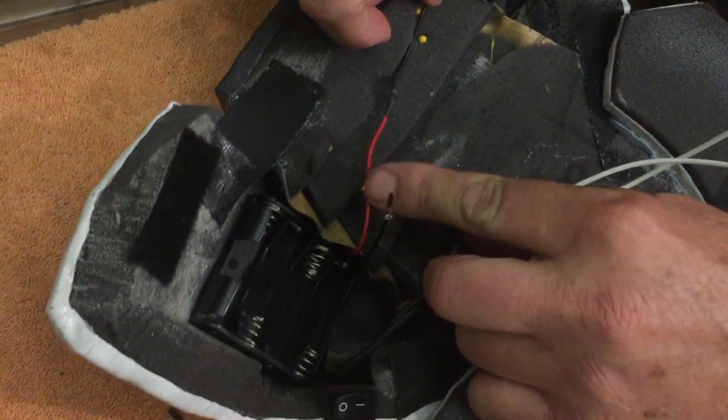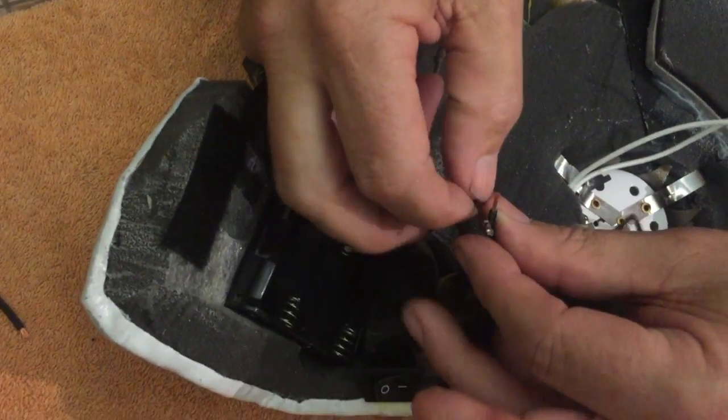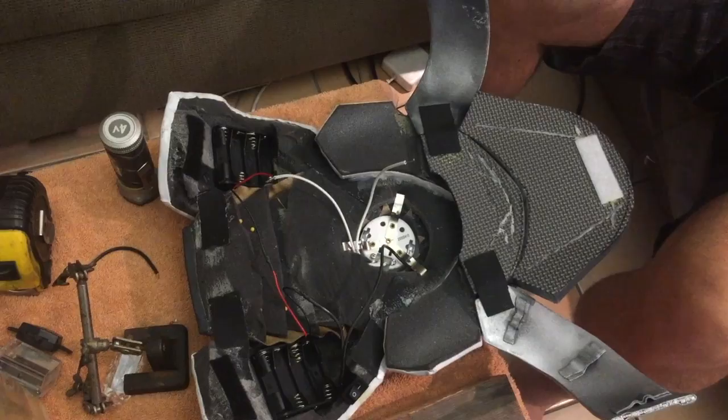So once you've soldered, you can put the wires wherever you want. Just tape it like this, put dabs of silicone, and it'll hold it down fine. The wiring of the light we got isn't positive or negative — they can go both ways. And remember, if you tug these too hard, it ain't gonna break.